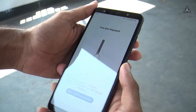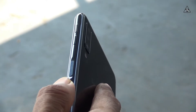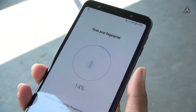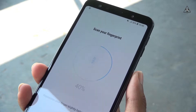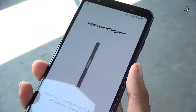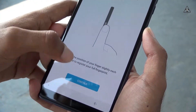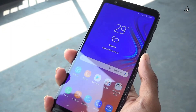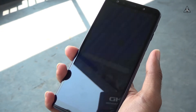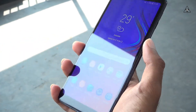The fingerprint sensor is located on the side, integrated into the power button. It allows for fast fingerprint unlock. The volume buttons are also on the side. The phone also includes sensors such as a gyroscope, proximity sensor, and compass.